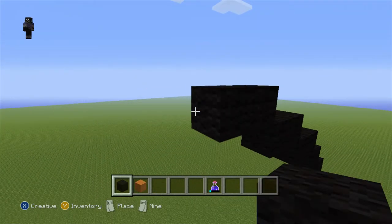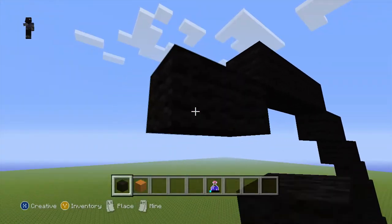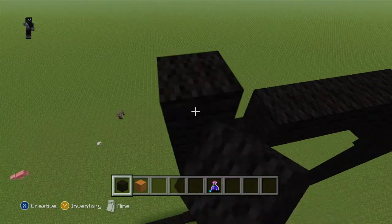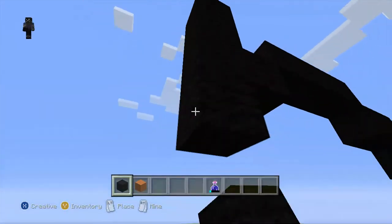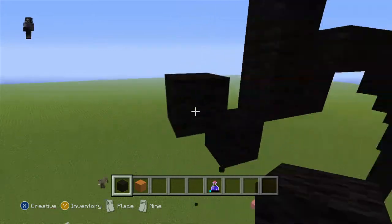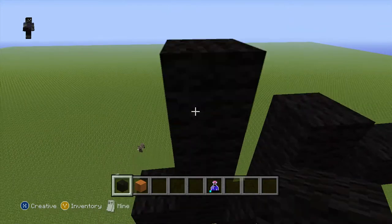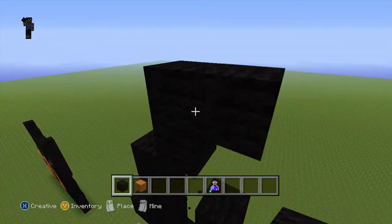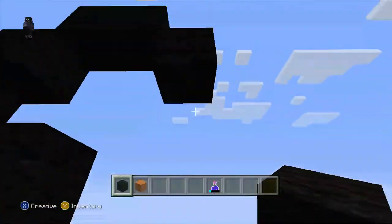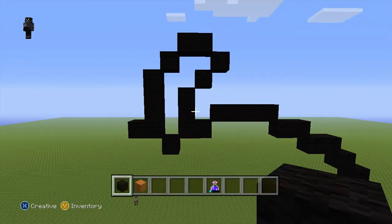Do another diagonal. Do 1, 2, 3, 4, 5, 6, 7. Back row. Do a diagonal. Do another one back row — that's 2. Come up here, do 1, 2 back row. Come down here, do a diagonal. Come here, do 1, 2, 1 back row. Come here, do one back row. Here do 1, 2, 3 and do two diagonals. Do one back row. Do a diagonal. Then do another diagonal. And that's the pumpkin bit up top.